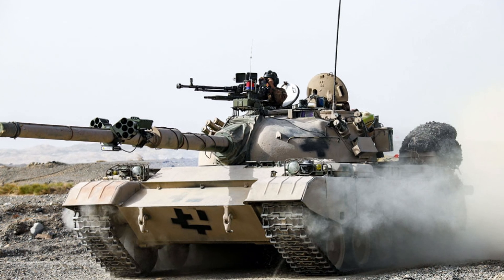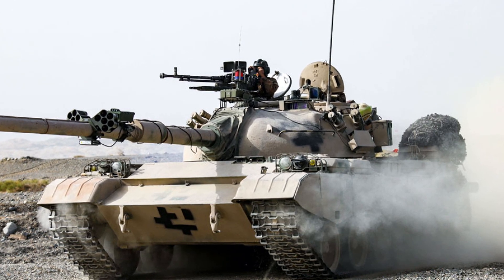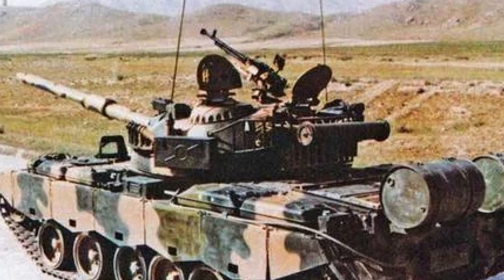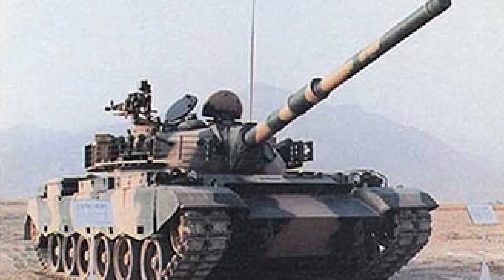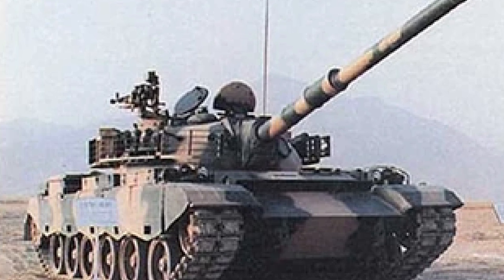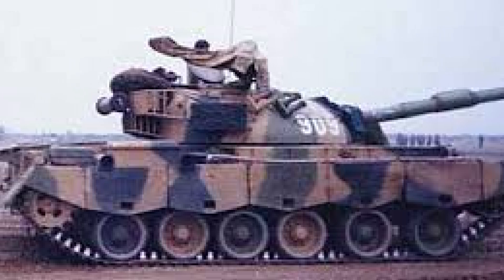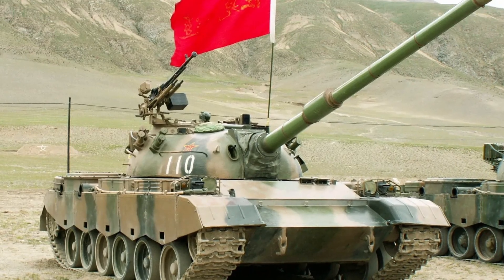Despite being outclassed by newer models, the Type 80-88 remains an important example of China's armored evolution and reflects the country's historical efforts to modernize its military capabilities in response to perceived threats. While the Type 80-88 series has largely been succeeded by more advanced models, the potential for upgrades exists. Modernization efforts could include the integration of improved sensors, advanced armament systems, and enhanced propulsion systems, extending the operational life of existing tanks. As countries look to bolster their defense capabilities, the Type 80-88 could see continued interest in international markets, particularly in regions where budget constraints limit access to newer, more expensive MBTs.